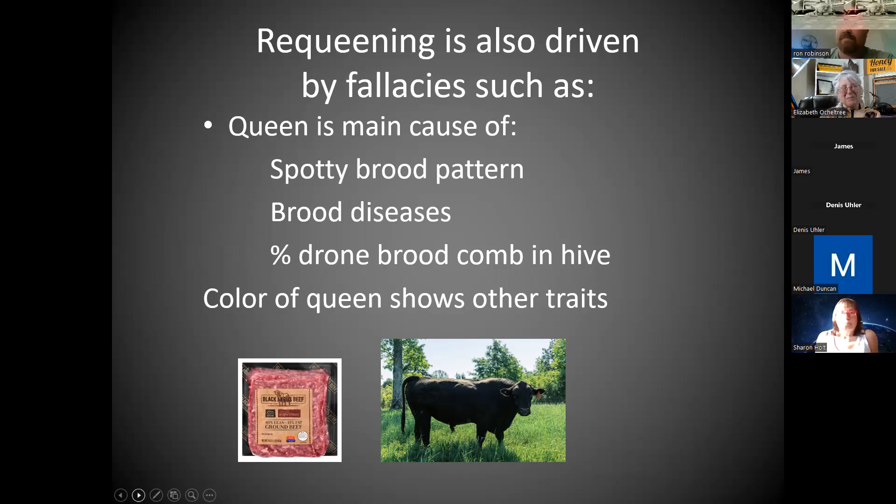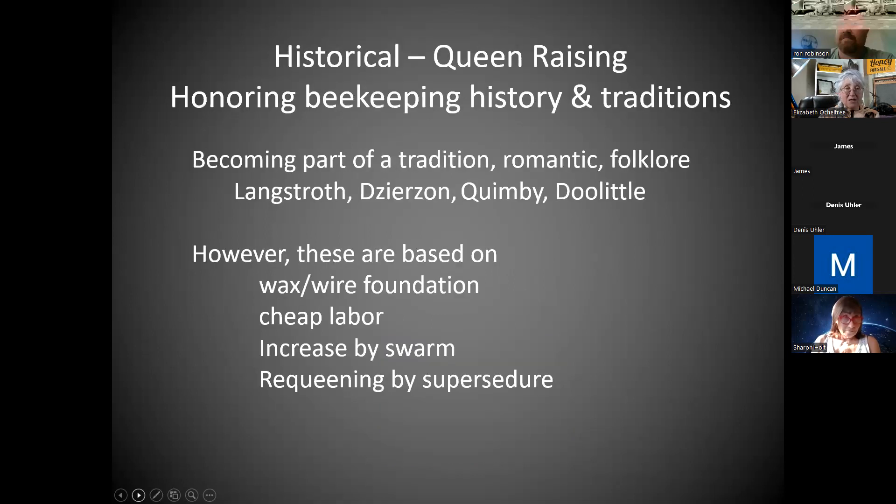Sometimes people feel that the color of the queen guarantees certain traits, like Black Angus beef — but blaming the queen for everything is not necessarily true. I'm not promoting requeening as the answer to everything. But especially knowing you've got a strong queen in the spring that's not likely to swarm — that's valuable.